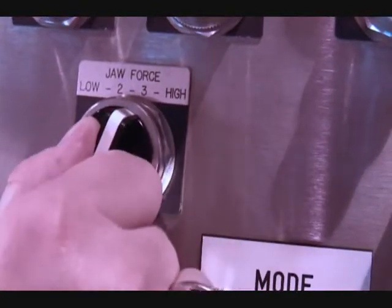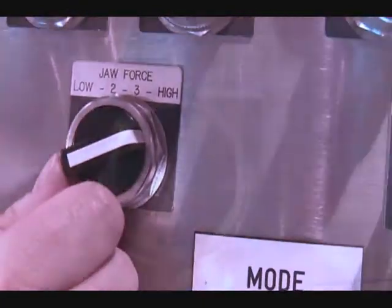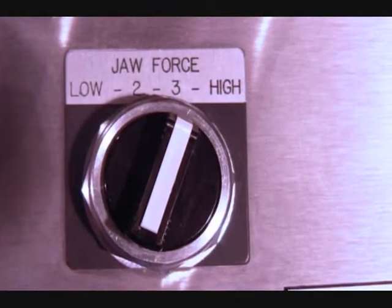The four jaw force settings are: Low, 2, 3, and High. Each of the four settings controls the maximum grip pressure of the jaw.